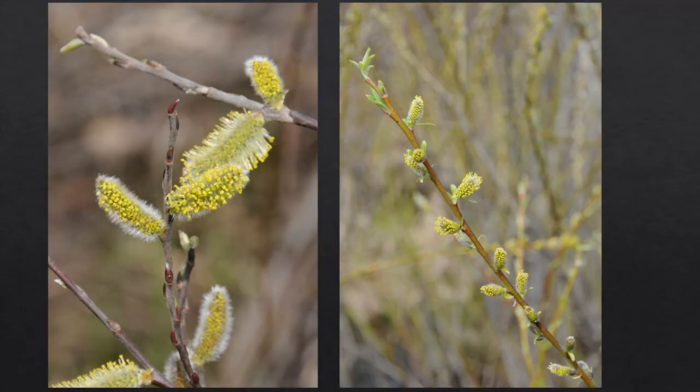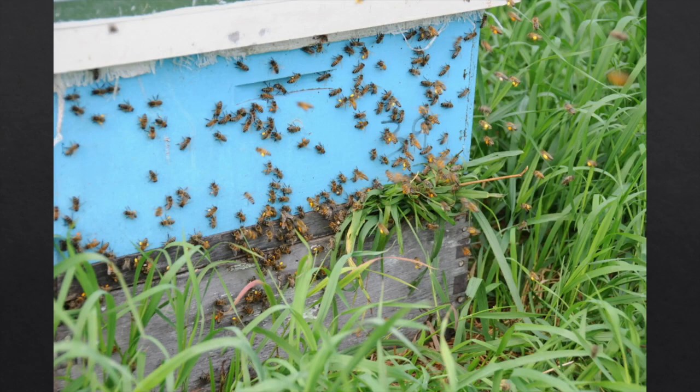Then come the willows, probably the first really good pollen flow. To show what I mean by a pollen flow, I plugged up a colony's entrance with grass so the bees would accumulate on the side of the hive — look at how much pollen is coming into this colony. When we reach this point, we're pretty much over the winter.